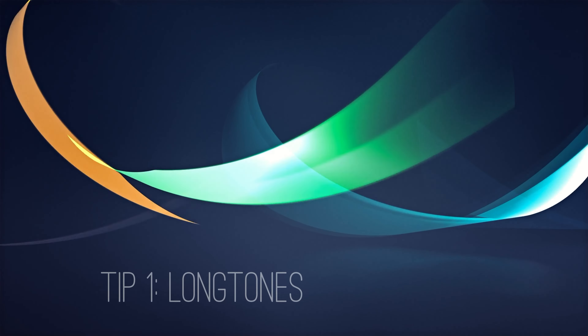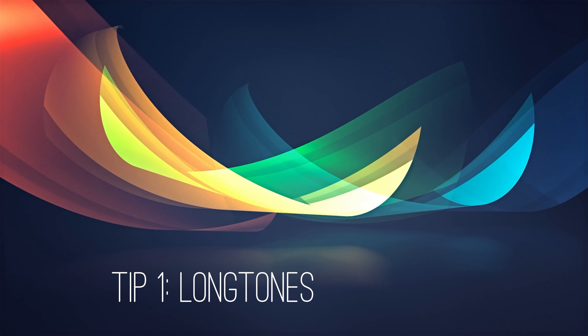Today I want to give you three tips that helped me get a better and more consistent tone. I know there are tons of other things which affect the sound, but these three tips I would recommend to you. And how could it be otherwise — long tones, for the beginning.